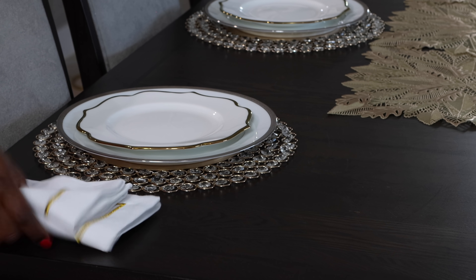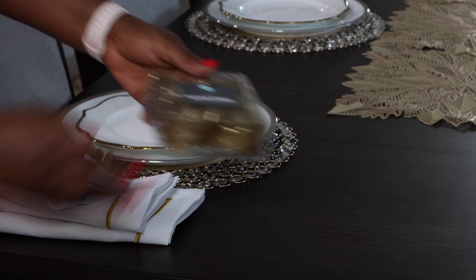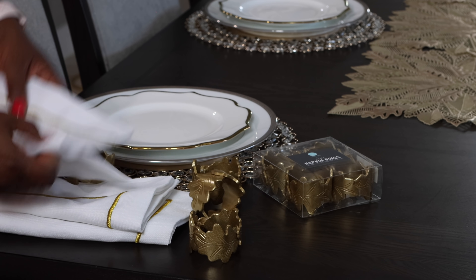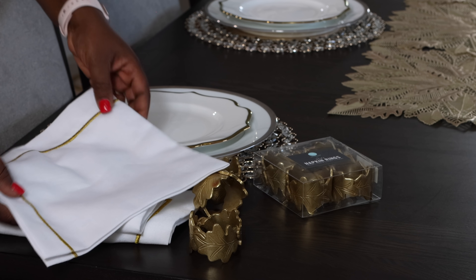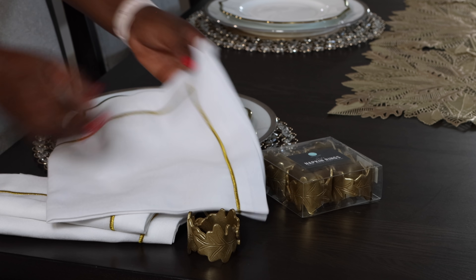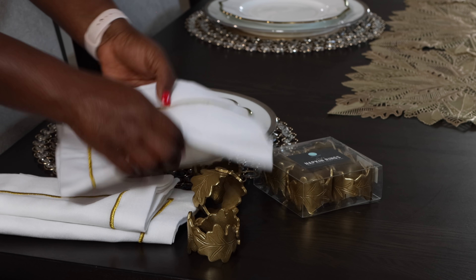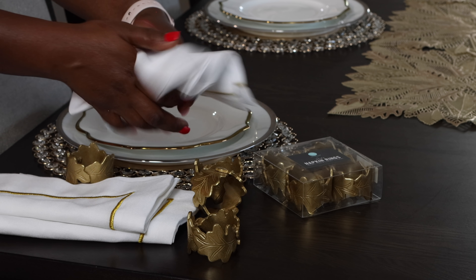I decided to change how I'm setting my napkins on my table. I'm going to use my napkin rings instead. These are Martha Stewart and were on sale at Macy's — I got the set for about $10. My napkin has gold embroidery on it, so I'm trying to maximize and show more of the gold, because those are the accents that go with everything. I got them purposefully for the gold, so I want more of it to show.